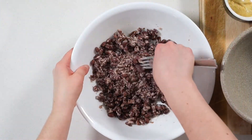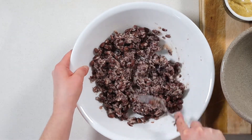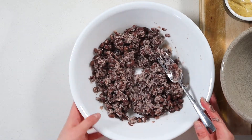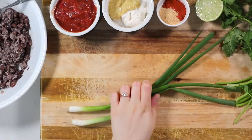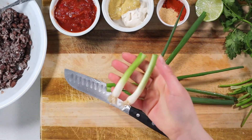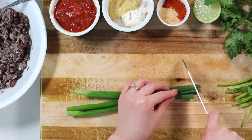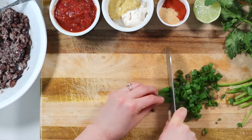First, grab yourself a large bowl and mash the black beans with a fork or potato masher, whatever works. Personally, I like to have about 75% mashed and the rest left relatively whole just for some variation in texture. Next, dice up your green onion. Quick FYI, you can regrow your onions by cutting about two to three inches above the root and placing it in a jar of water. As you can see, some of my other ones have been growing like crazy.